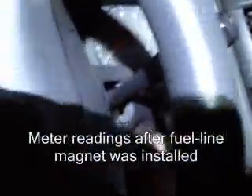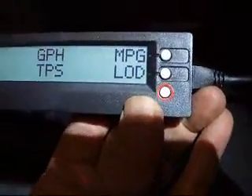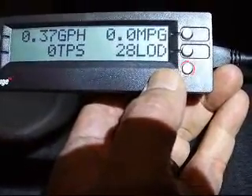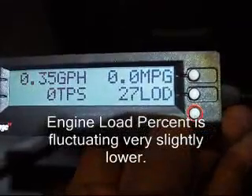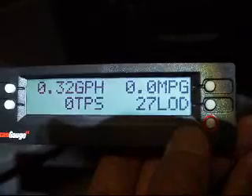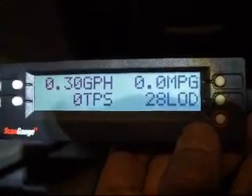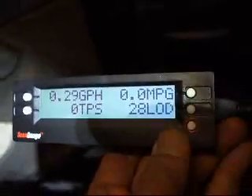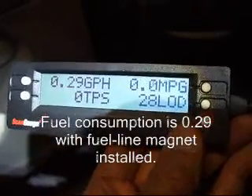We're going to start the car now that we've got the magnet in. Let's see what happens. 0.36 gallons per hour. 0.35. It's going down. Close the RPMs slightly. Now the RPMs leveled off. Seems to be dropping a little bit at a time. 29, 30. Okay, alright, that's it.